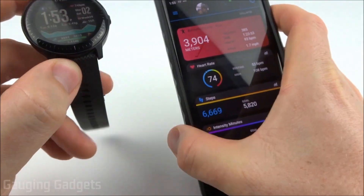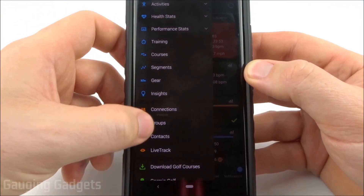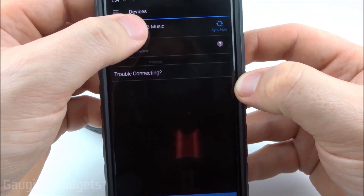The first thing you need is your phone because you'll be installing the app using your phone. So once you're in the app, all you need to do is select the menu at the top left, then scroll down until you see Garmin Devices.